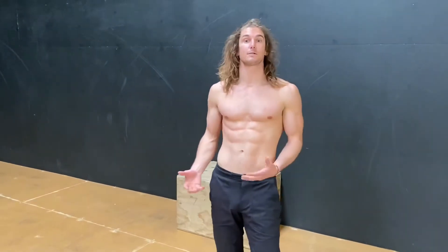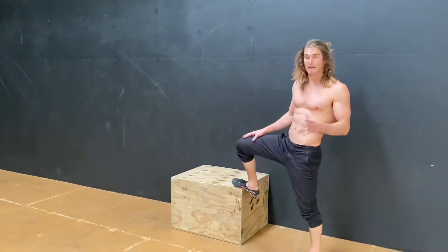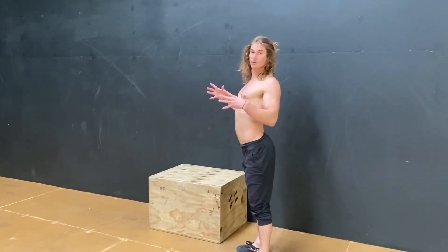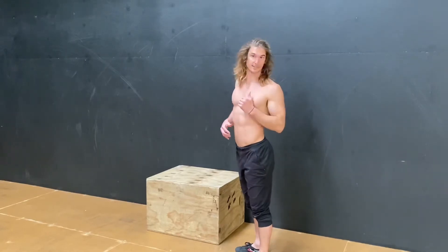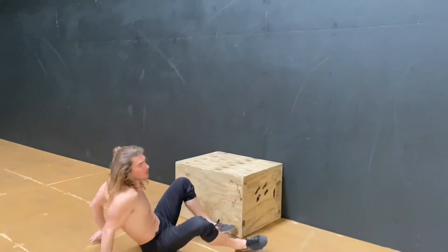In this video we're going to be looking at the thoracic bridge. I've got a box here — you can use something else to put your feet on. Basically the idea is to elevate the feet, and when we're in the bridge and we elevate the feet, it's going to take away the arch from the lower back and we're going to be able to push more into the thoracic to open the thoracic spine up. It requires a little bit of strength as well.